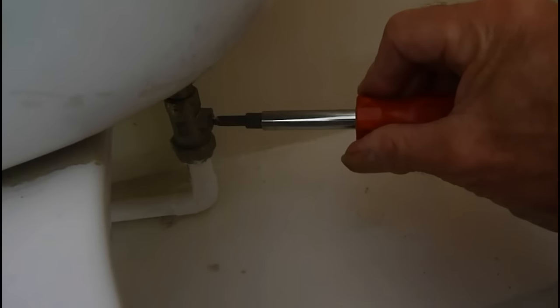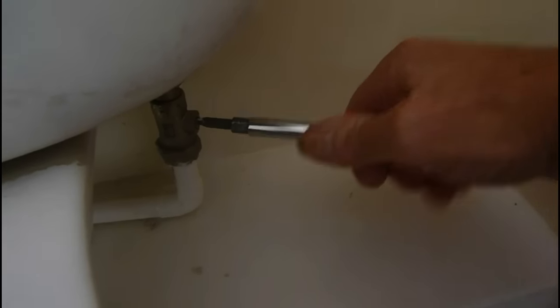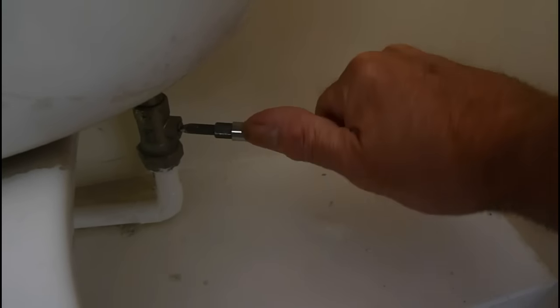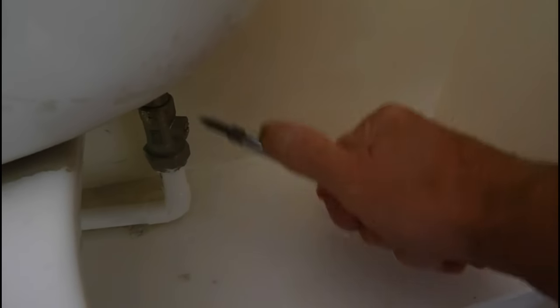You can get it doing. This one hasn't been turned for a while. There we go. They're all a little bit stiff, but don't worry about it. That's it, we're nearly there. And you're off.